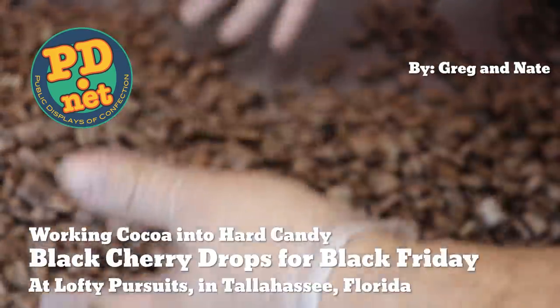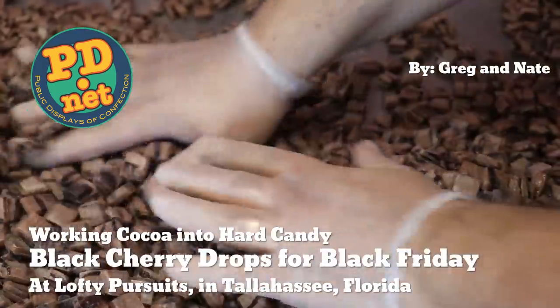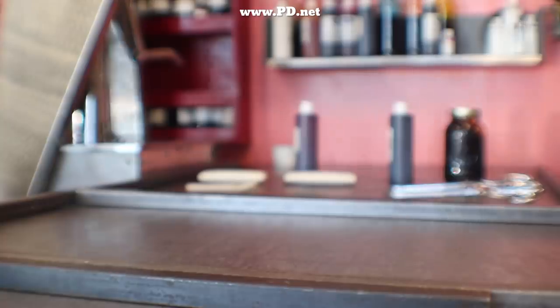Hello. Welcome to Lofty Pursuits and Public Displays at Confection in Tallahassee, Florida. This is Greg. Today we're going to make some black cherry chocolate hard candies for Black Friday.